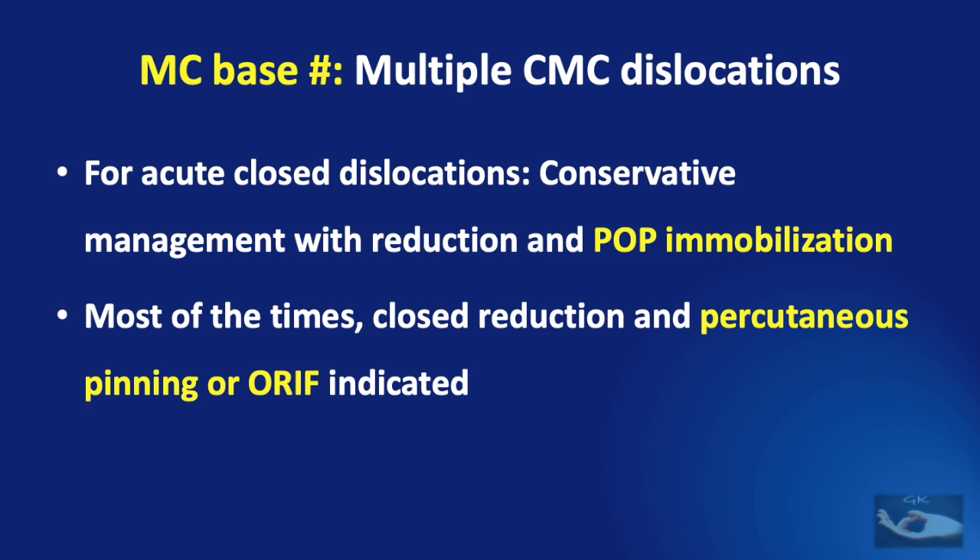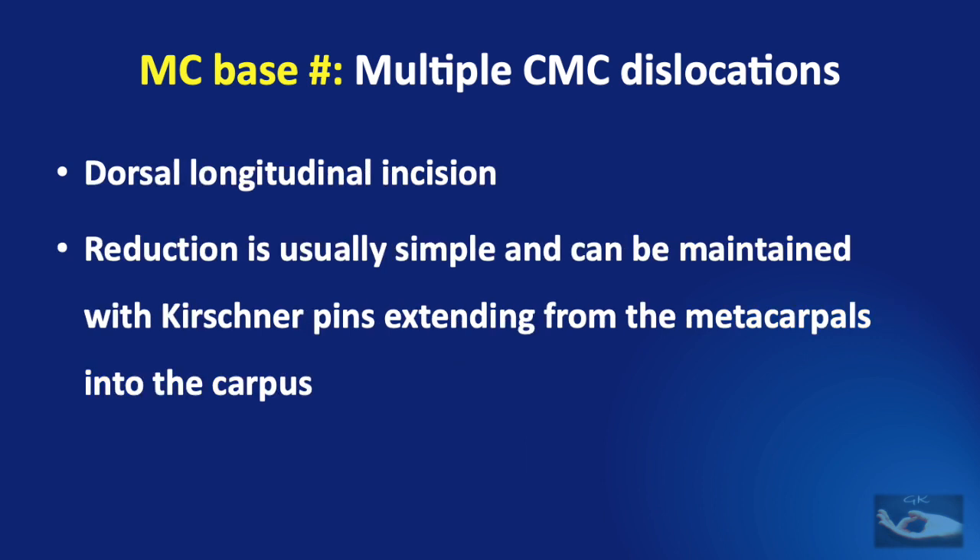If a patient presents late — more than 48 hours after injury — edema sets in and does not allow easy reduction of the dislocations. Hence, delayed presentations warrant open reduction and internal fixation. For open reduction, a dorsal longitudinal incision is preferred and reduction can be maintained with K-wires extending from the metacarpals into the carpus.